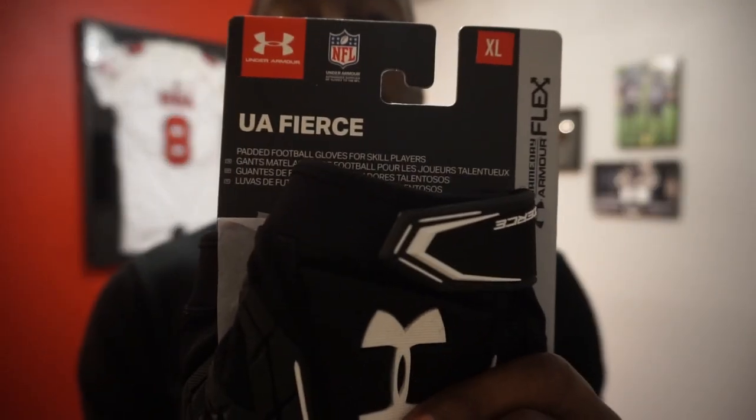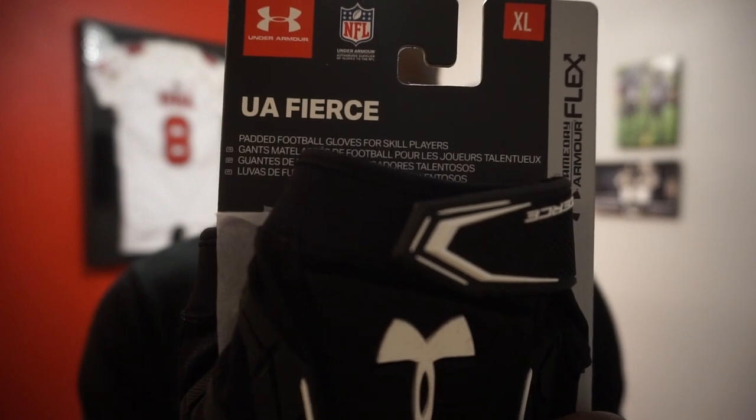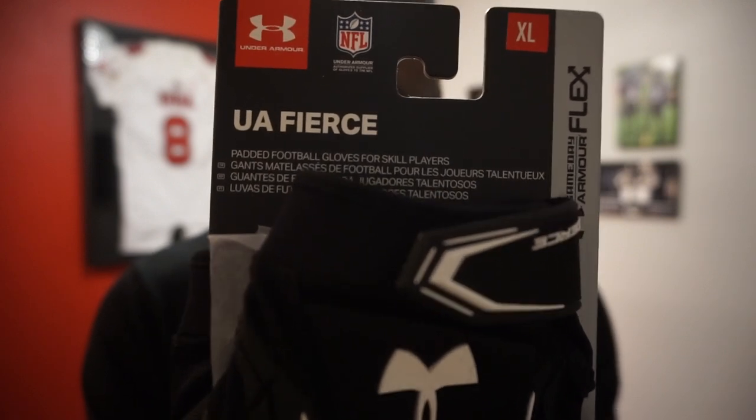As usual, I'm going to take a look at the packaging and read what it says on there. So: UA Fierce padded football gloves for skilled players. Also on the sides, it says Gameday Armor Flex. Gameday Armor is obviously their padding system.